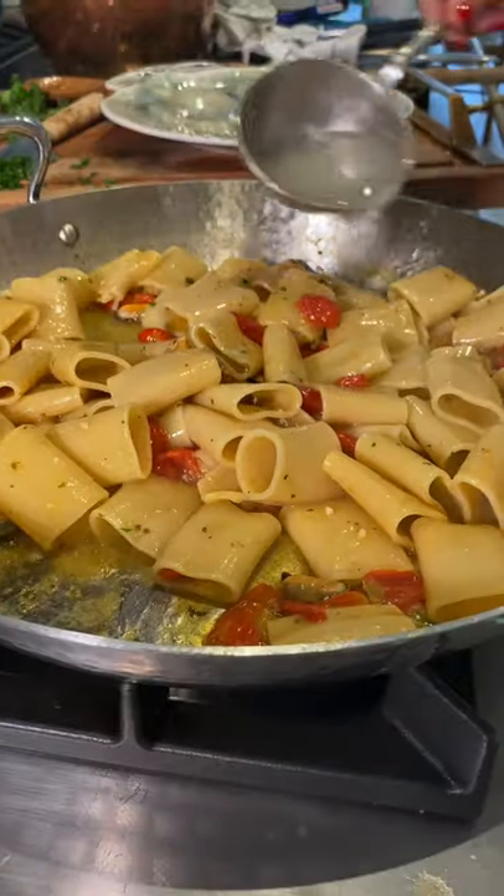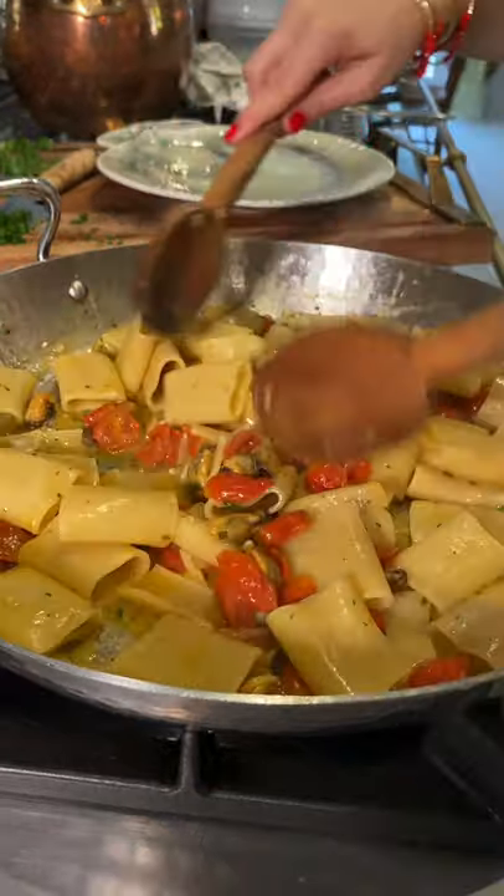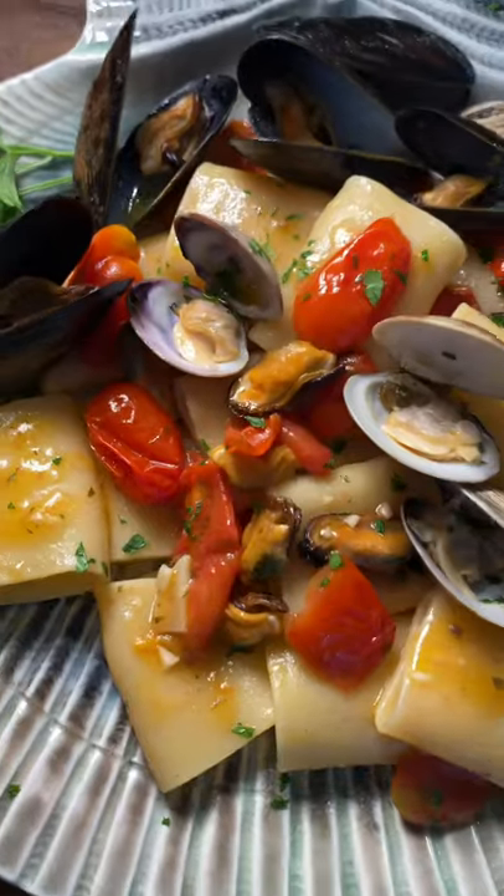The winds and the tears of the pasta gods combine it all together. A sprinkle of parsley for good fortune and it's just gorgeous.